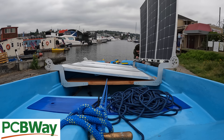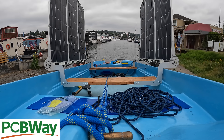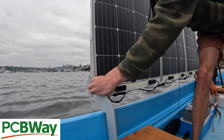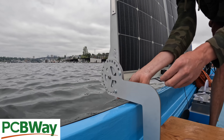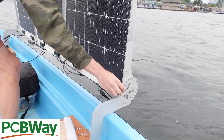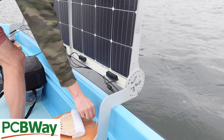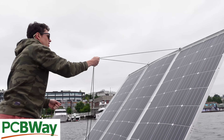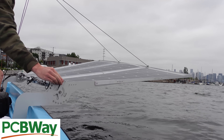I've been teasing this solar panel installation video for a long time, but the brackets I'm using to hold the solar panels onto the boat were made by PCBWay, so here's a sneak peek at how they work. They were CNC-routed out of quarter-inch aluminum plate and sandblasted to give a nice matte texture. So far they've worked out great and I'm super impressed with PCBWay's CNC services.